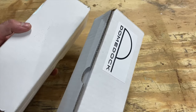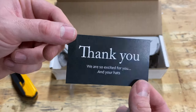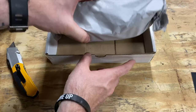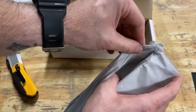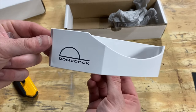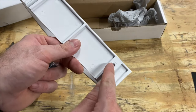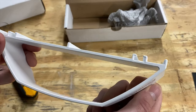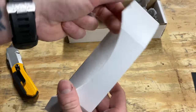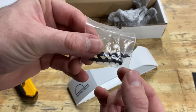It looks like they may have sent me two different units. You got a thank you card in there — that's pretty awesome. Here is the unit. Like I said, super simple product but it's going to be awesome. So here it is — this thing looks like just one solid piece of plastic with a couple of spots for screws and fasteners to mount it to the wall, and basically that's what it does.